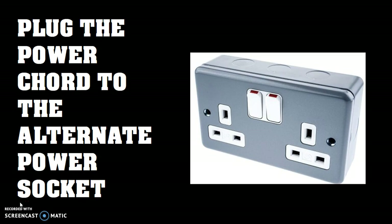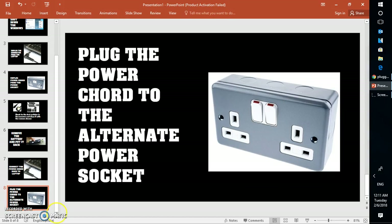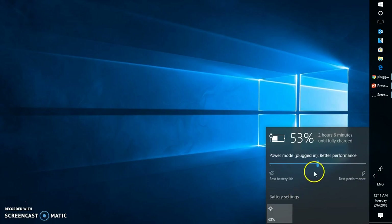There might be a chance that your power socket is a faulty one. Once you have plugged your power cord into the power socket, check if that works. You can select the battery icon here and see if the battery has been charging.